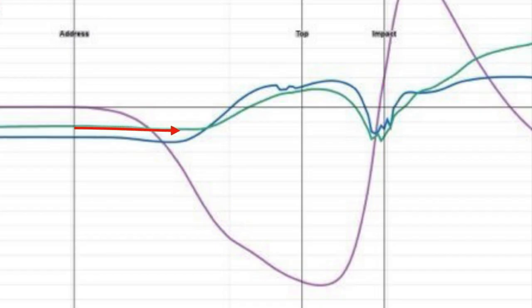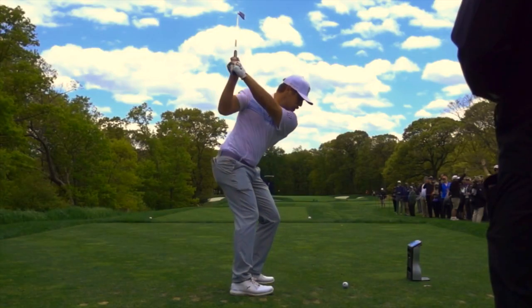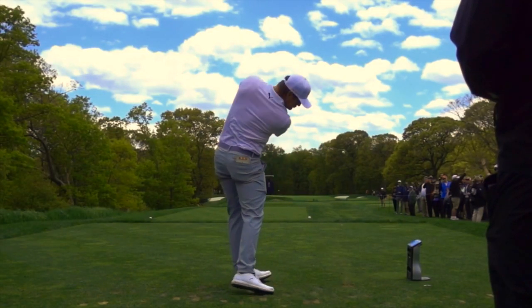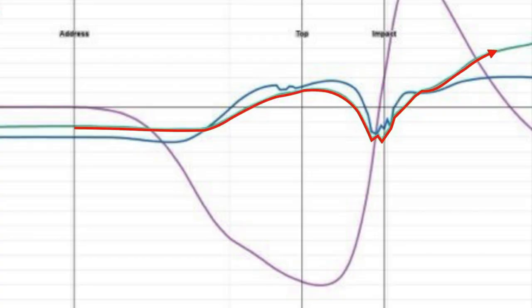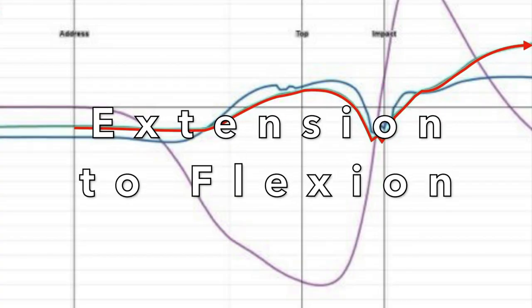In some cases the left wrist may not be so stable compared to other swings, but there is still the same distinct movement of extension to flexion towards impact.